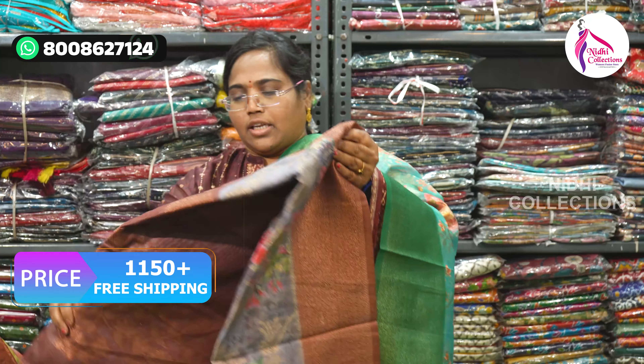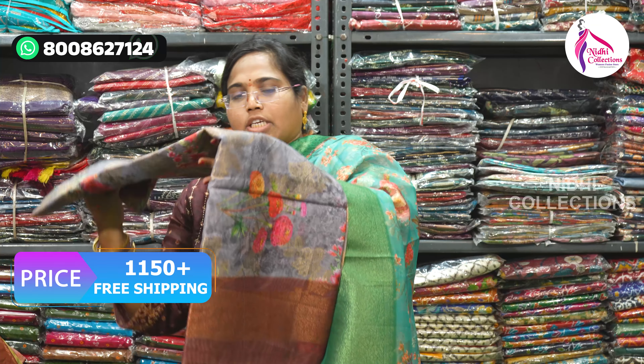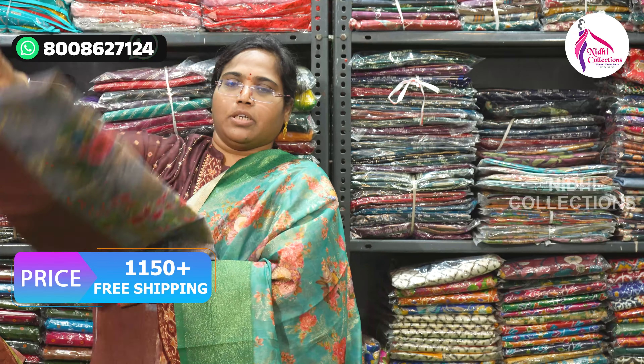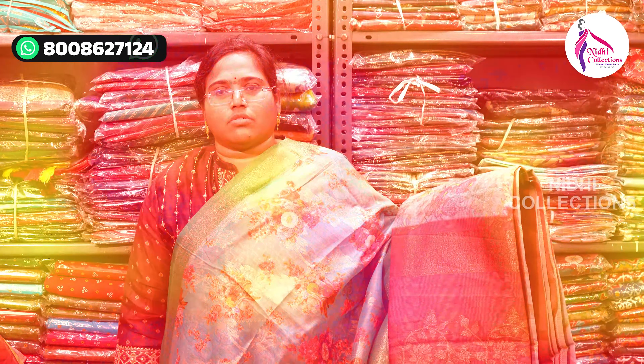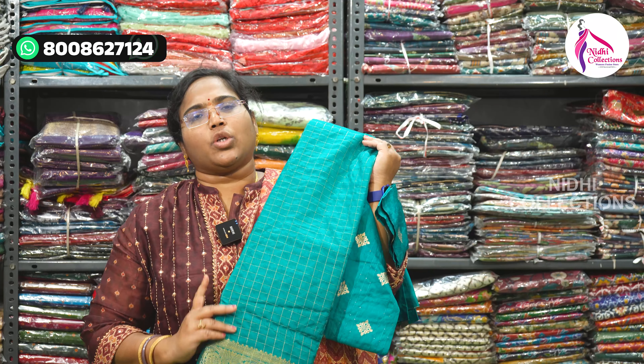You also get daily notifications. Once you wash your clothes, you can connect and purchase. These are the beautiful combinations in the market. The price is just $11.50 and we have free shipping. If you are in the marriage season, I will show you two party wear collections in this video.